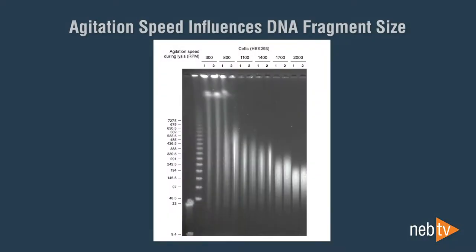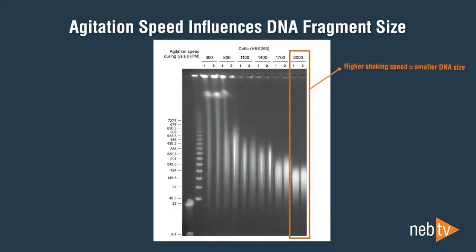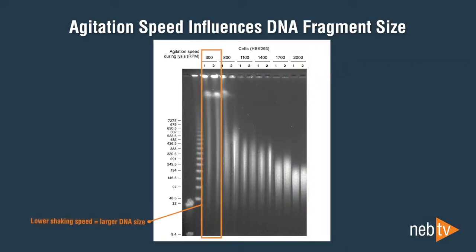The speed of the thermal mixer influences fragment length — higher speeds reduce overall size. For standard ligation-based nanopore sequencing, agitation at 2000 RPM is recommended. At 300 RPM or with no shaking, maximal fragment length in the megabase range can be achieved. These samples will be highly viscous and difficult to process, but will provide the longest possible DNA fragments.